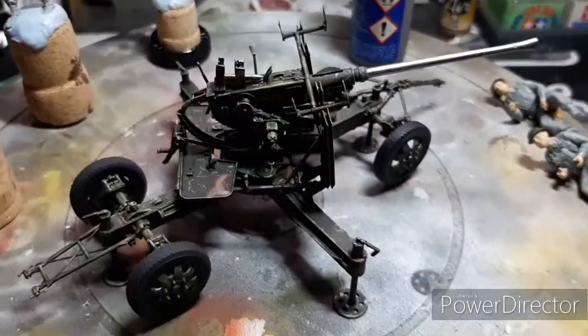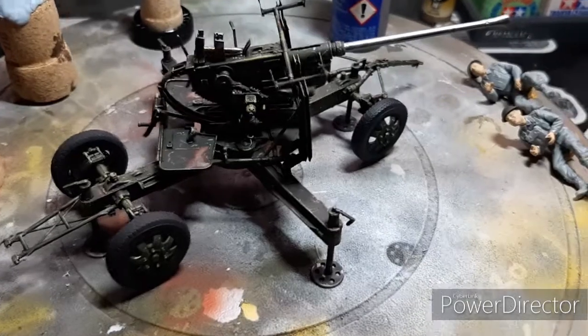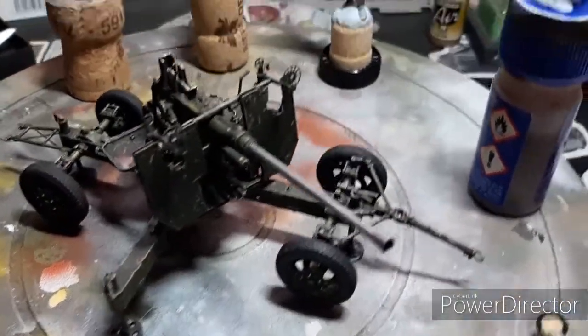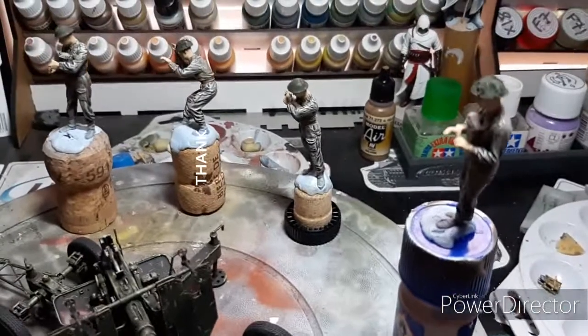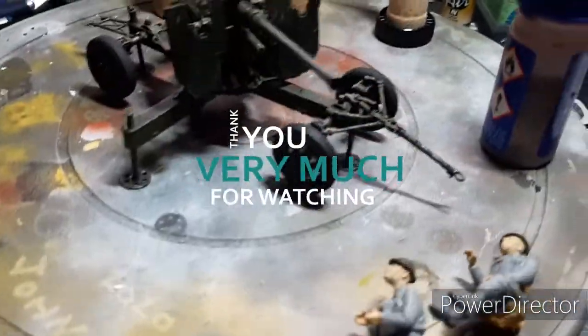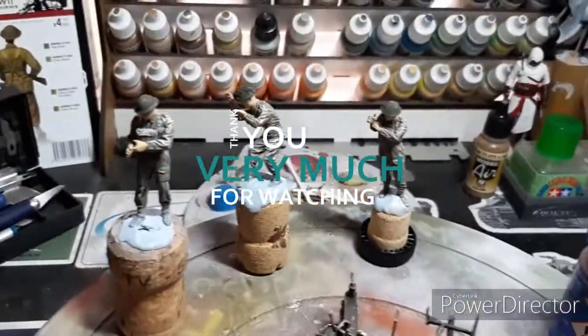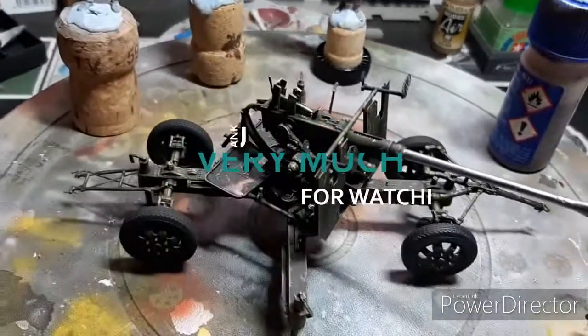So that's coming along nicely. I might do a little bit more on this on the crew and then maybe go back to the Stug for a little bit. Okie dokie, catch you later.